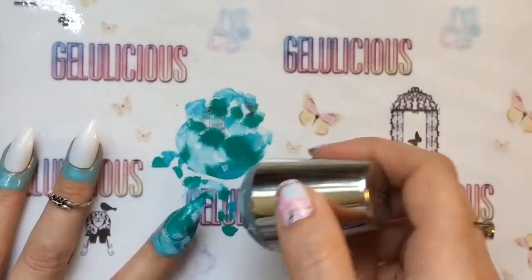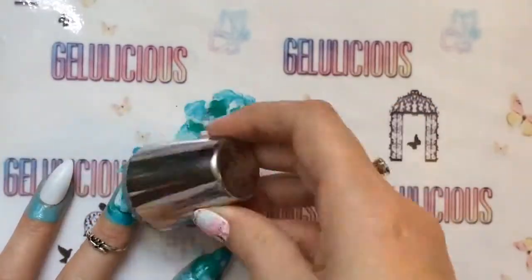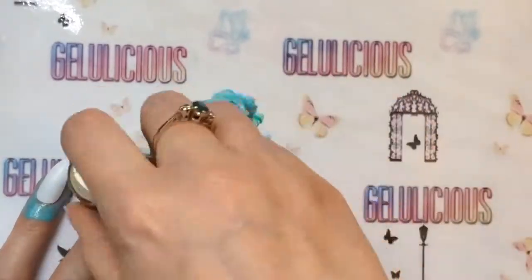I thought I'd do a smooshy technique for my base, which you can see is going over a white base just to make it stand out a little bit more.